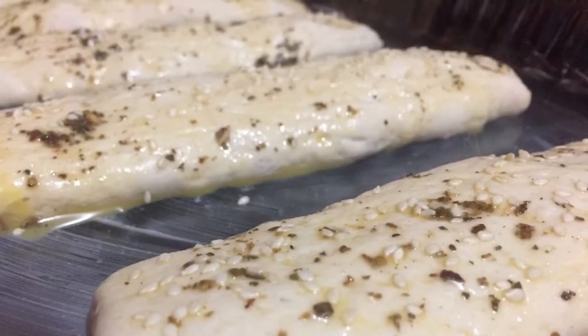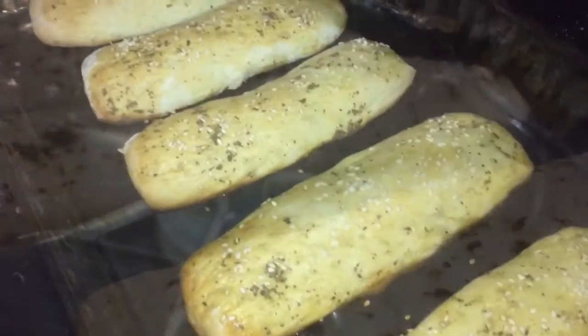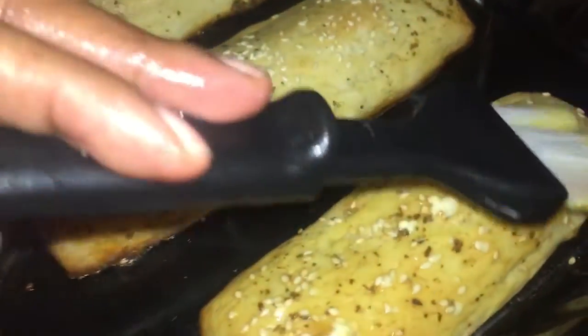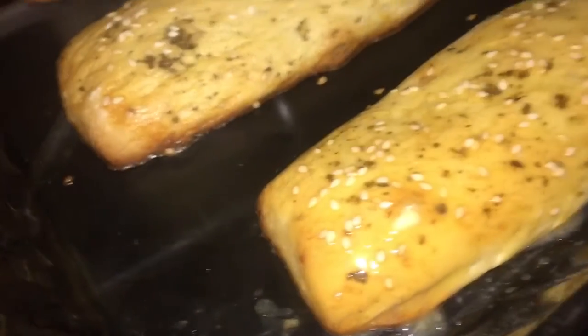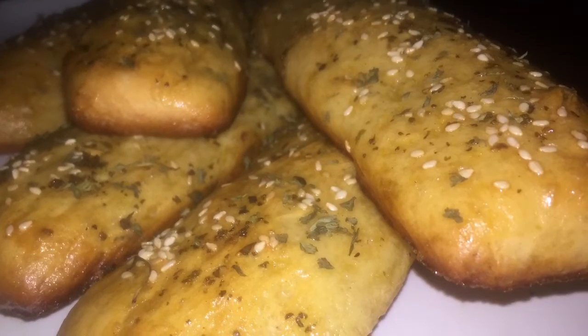350 degrees. Once it's finished, I'm going to use some semi-melted butter and smother that butter all over the bread. And that was how easily I made some sandwich bread — very delicious, very healthy.